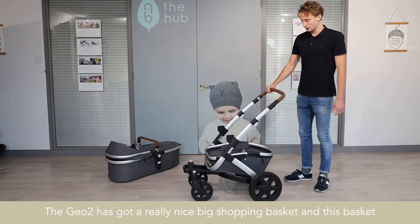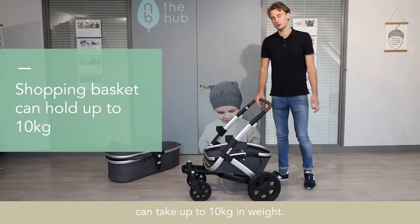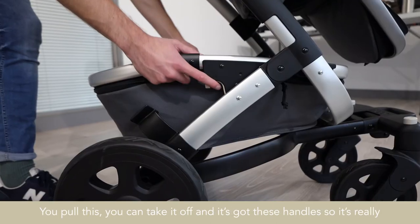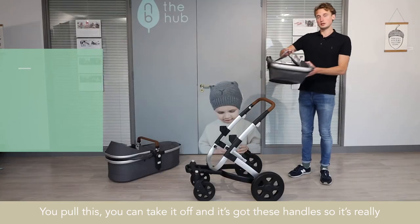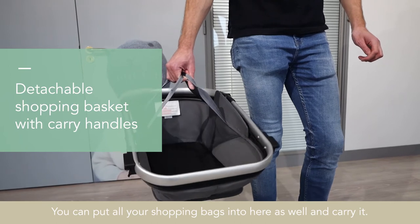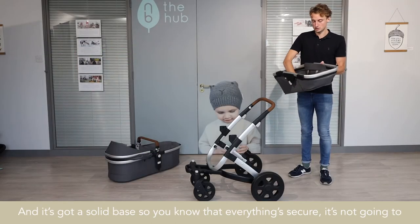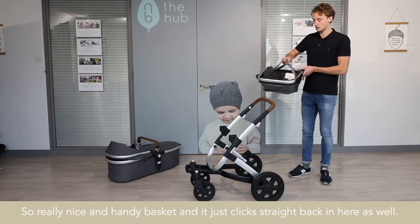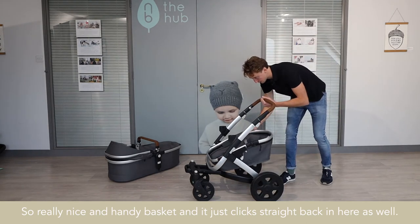The G02 has got a really nice big shopping basket, and this basket can take up to 10 kilograms in weight. There's a button either side, like a trigger just here — you pull this and you can take it off. It's got handles so it's really convenient; you can put your shopping bags in and carry it. It's got a solid base so everything's secure and it's not going to fall through. It just clicks straight back in here as well.